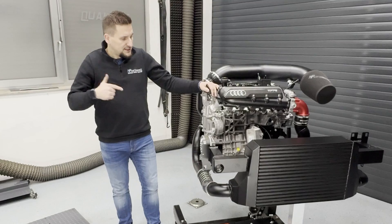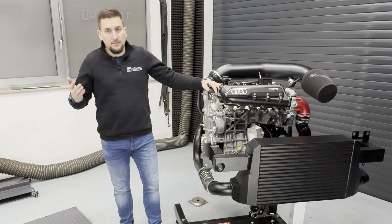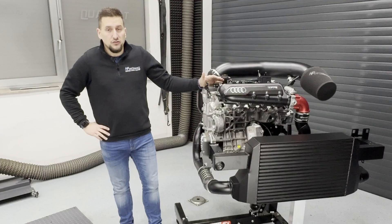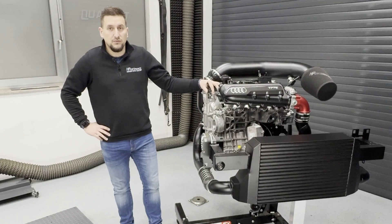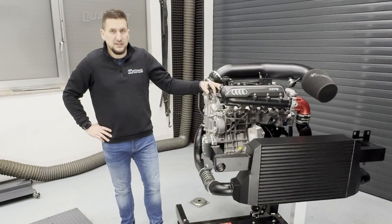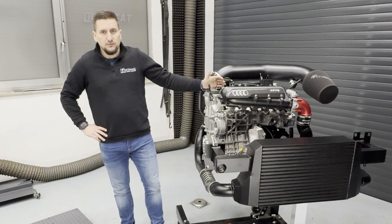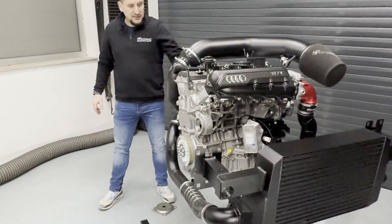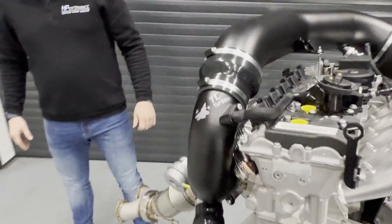What you can see in this setup is maybe the best possibility to tune your 2.5 TFSI to a healthy limit without destroying any daily drivability or throttle response. Let's start our presentation with the heart of the kit, which is our TC900XT stock frame hybrid turbo.